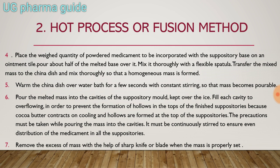Pour the melted mass into the cavities of the suppository mold kept over ice, and fill each cavity to overflowing in order to prevent the formation of hollows in the tops of the finished suppositories. This is necessary because cocoa butter contracts on cooling and hollows are formed at the top of the suppository mold, so overflow until it goes up, then cut and remove the excess.